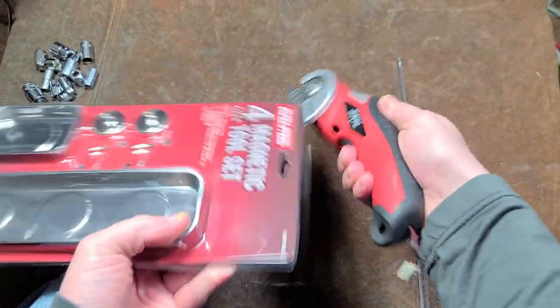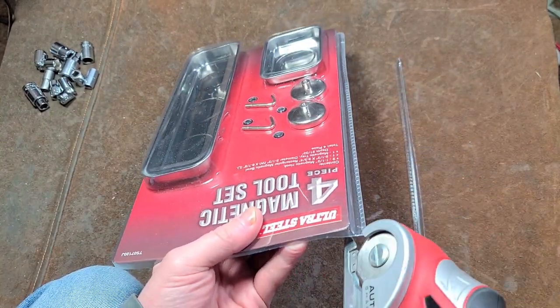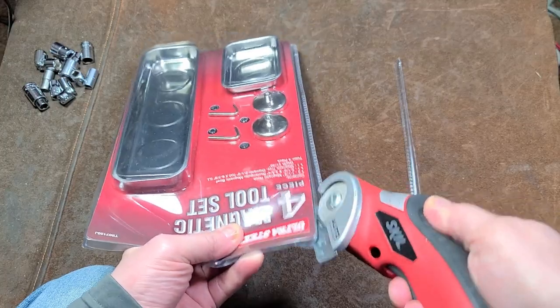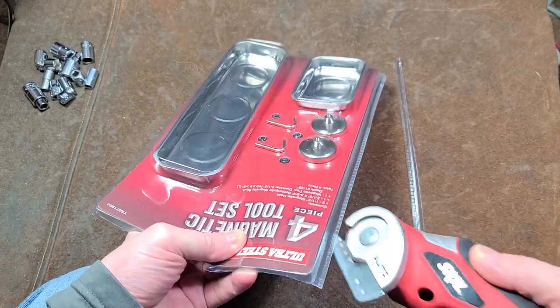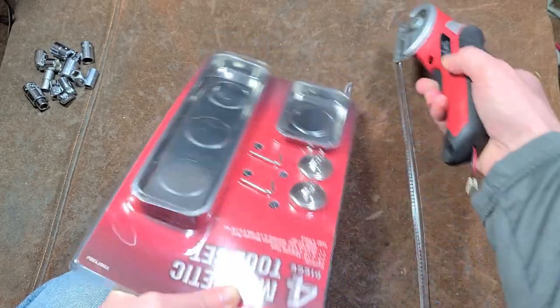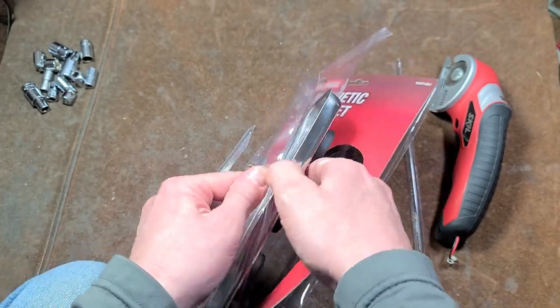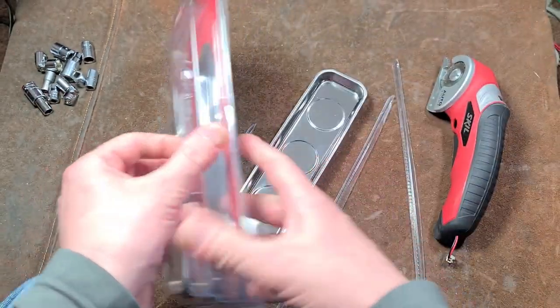Mainly because it was rectangular. I don't really care for these pickup tools — I have plenty of those. I like these because they were rectangular; that was the big deal. Much easier to use shapes.